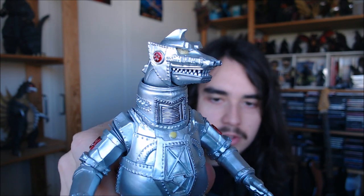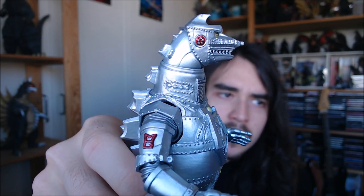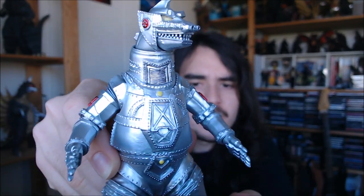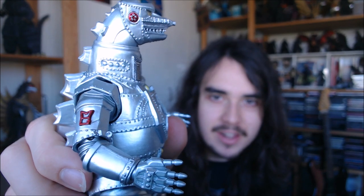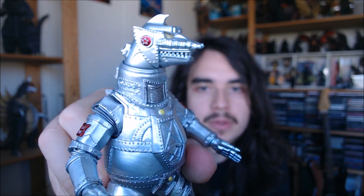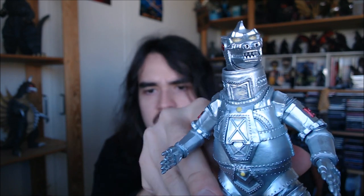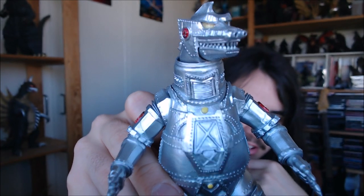This is my all-time favorite Mechagodzilla. Kiryu is closely behind — that was also a very well-done Mechagodzilla. The other incarnations don't really speak to me, but this one's my favorite. The main reason is the movie is fantastic — all-out fun, really awesome, really creative. The music in that movie was really awesome; the main Mechagodzilla theme is just one of the best in the entire series.